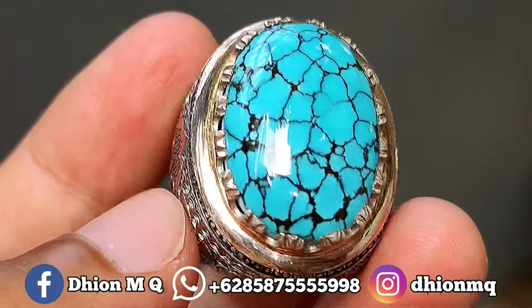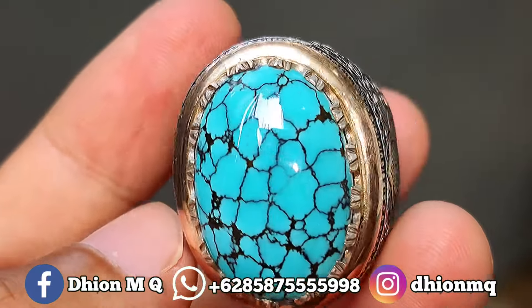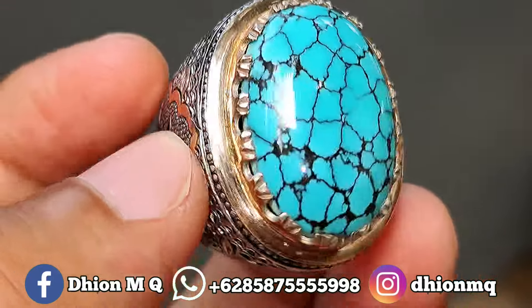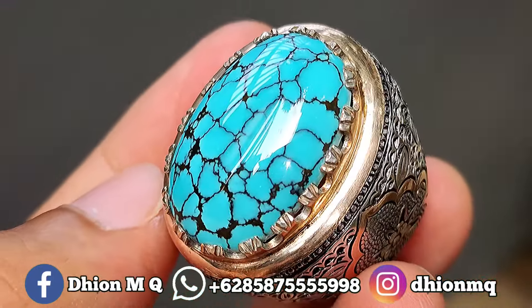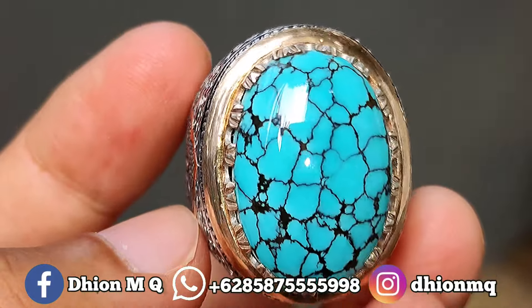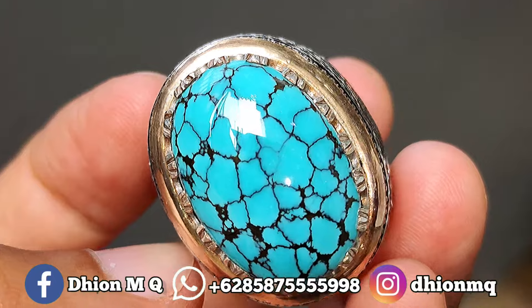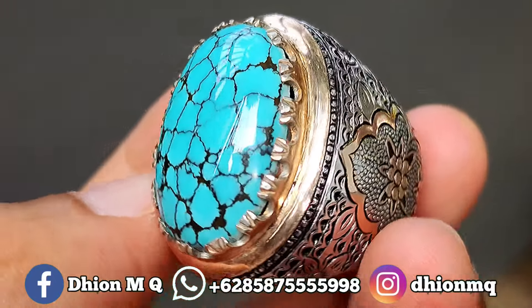Untuk harganya, saya buka harga di 5.500.000. Silahkan bila nantinya anda berminat, bisa langsung saja menghubungi saya, bisa di nego. Silahkan, bila nantinya anda berminat langsung gas, mumpung masih ada, barang super langsung menuju ke saya.